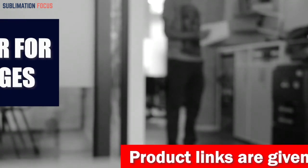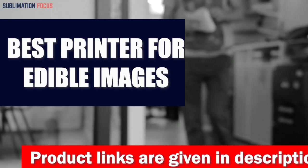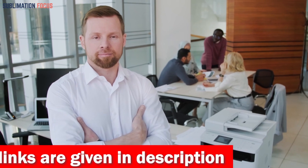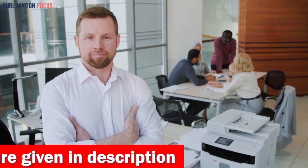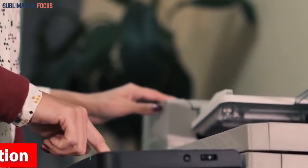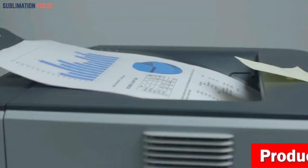Hello everyone and welcome back to another exciting video of the Sublimation Focus. In today's video we're going to be talking about the best printer for edible images. Edible images are quickly becoming a popular way to decorate food and drinks — whether it's a cake, cookies, or even a beverage — edible images are the perfect way to add a special touch to any event. To get the job done right, you need the right printer.